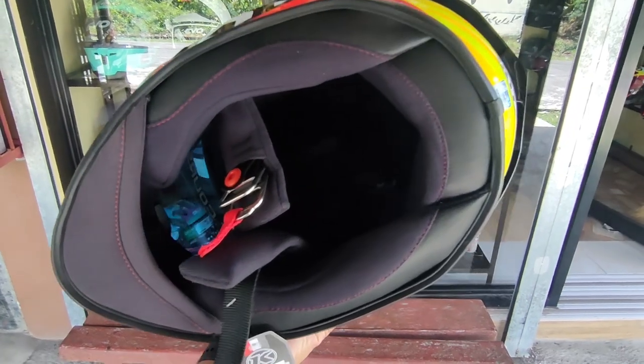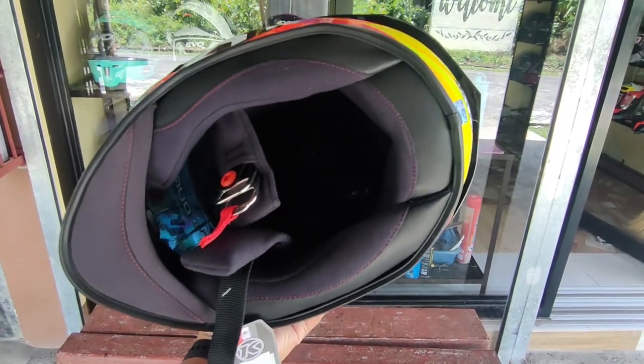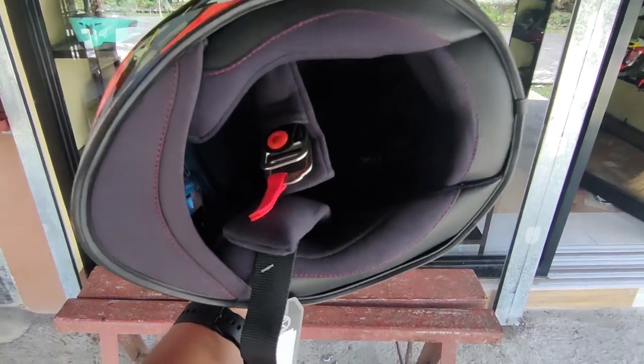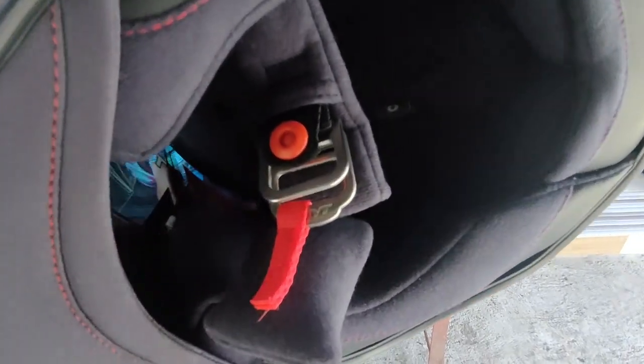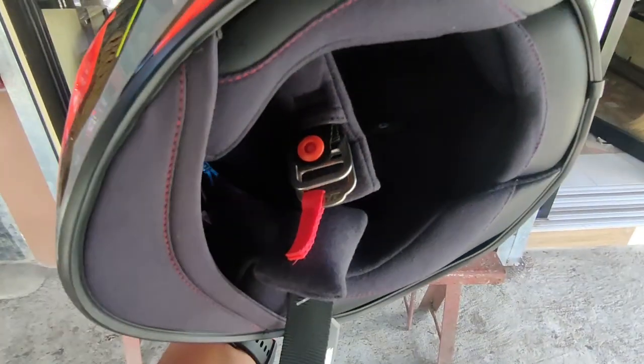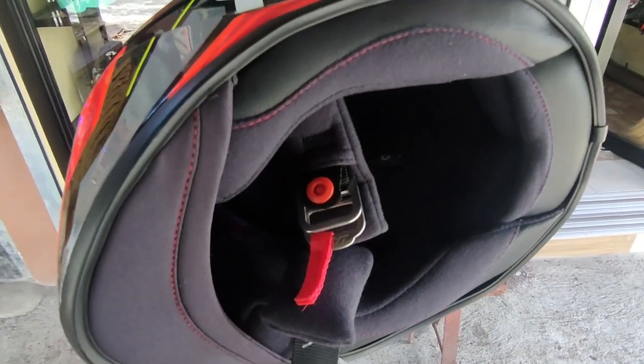For inner pads, ang inner pads natin still the same — meron syang anti-bacterial property, and removable sya and washable also, para mas mabilis natin labahan yung ating mga helmet pag dumating yung time na amoy hindi na sya bago.